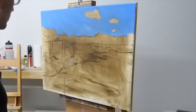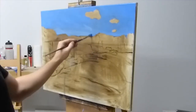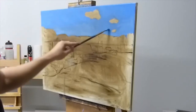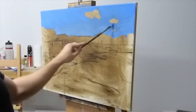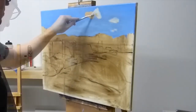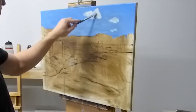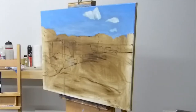I then start by laying in the sky. This is just a mix of ultramarine blue and titanium white, and possibly some cadmium orange just to tone it down a little bit. As you can see I'm using very general brushwork here. I then go through and paint the clouds in, and this is just a bit of titanium white and grey.